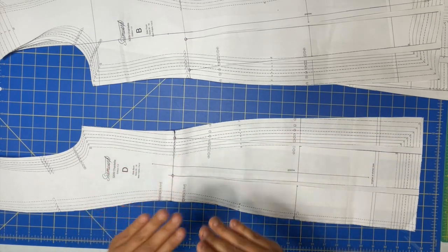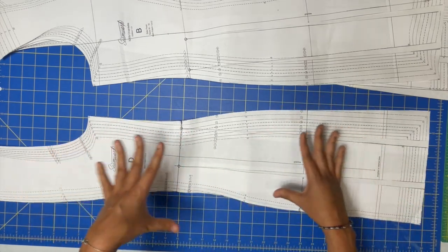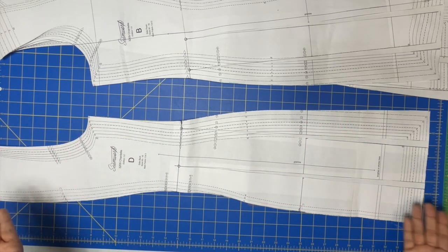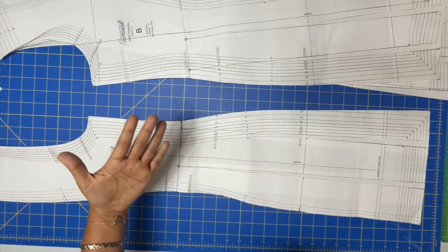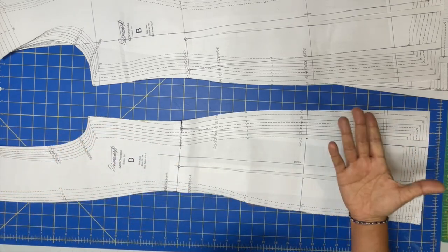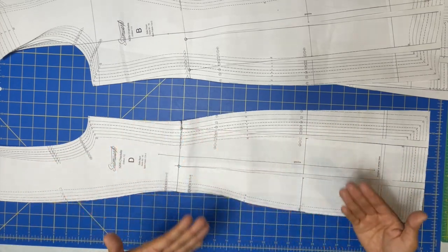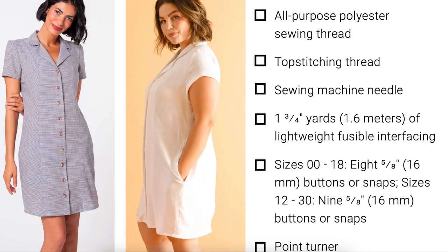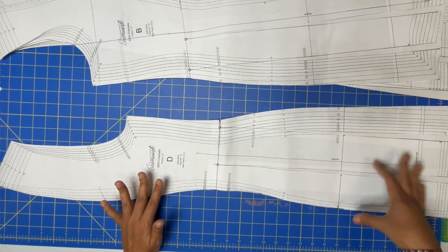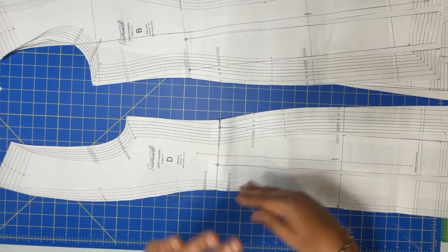The goal here isn't for you to mimic exactly what I did — unless you happen to be exactly my measurements. The goal is for you to start critically thinking about the pattern's design, what you like, what you're comfortable in, and feel more confident making the adjustments you need to create garments you know you'll love. I'm not going to go into super great detail about exactly how I graded — figure out what you want to do for your dress and knock it out.